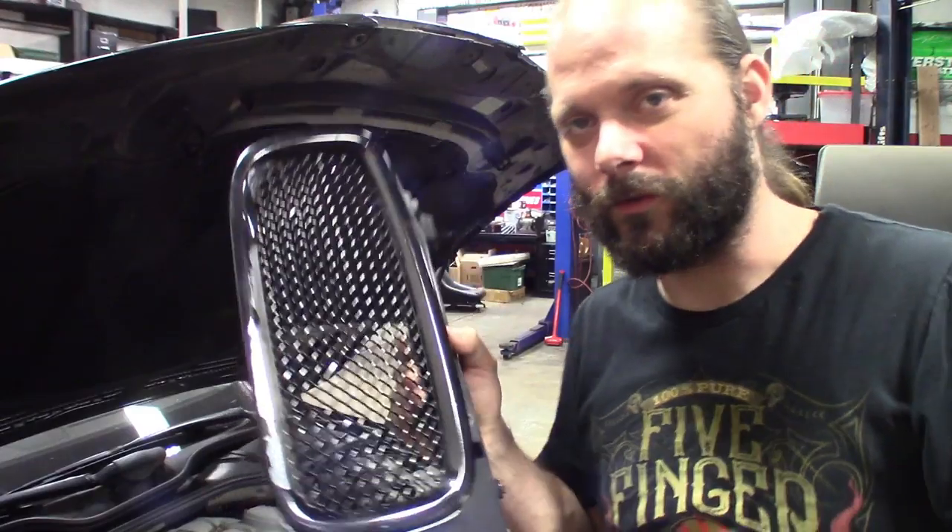Paint over chrome never holds up. What's up guys, thanks for stopping back by the channel. As you can see, putting in work on a Sunday at the shop on the old BMW. Check it out.